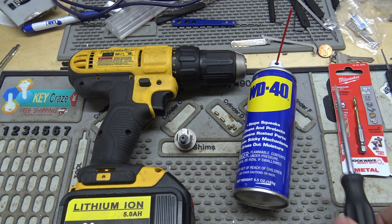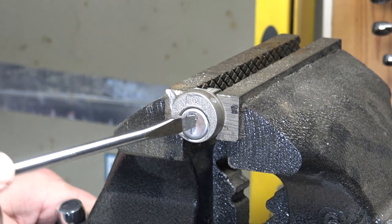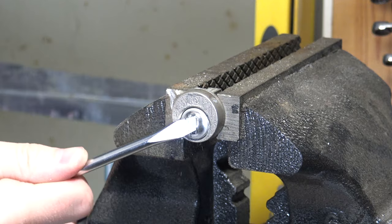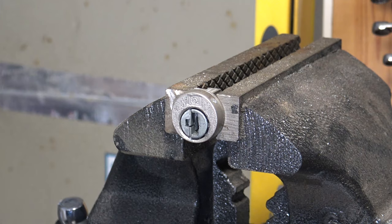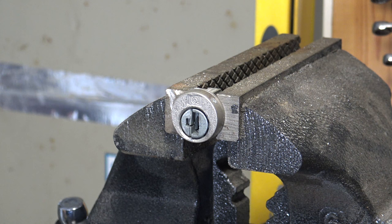So without further ado, we'll relocate to the garage and we will do it. All right, I've got a lock in the vise here. Step one: you're going to want to get rid of the dust cover. The dust cover causes you all kinds of problems when you're trying to drill. That can be done with a flathead. Step two: lubricate it — that just helps. Step three: take an automatic center punch and just punch it so your drill bit doesn't walk. Then safety glasses and we're ready to drill.